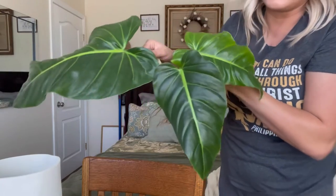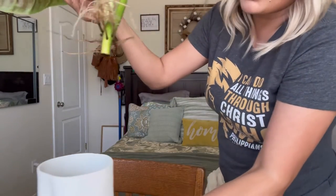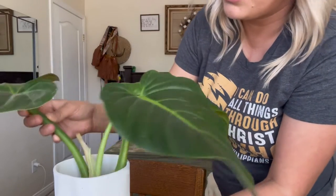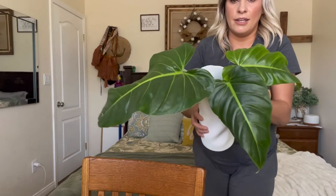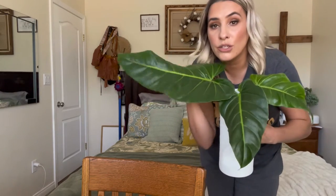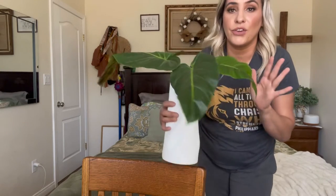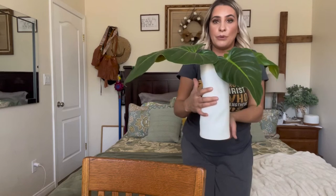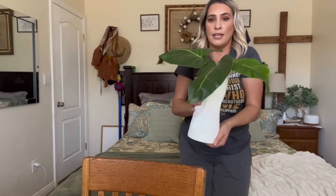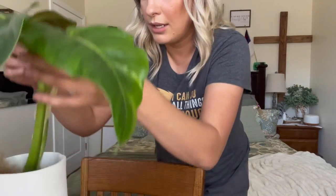I grow a lot of plants and I propagate them in water. As you can see, these are water roots. Something like this with the live plant is beautiful — you can see the difference in size. It looks really pretty and modern. Put that anywhere and it's a statement piece right there.